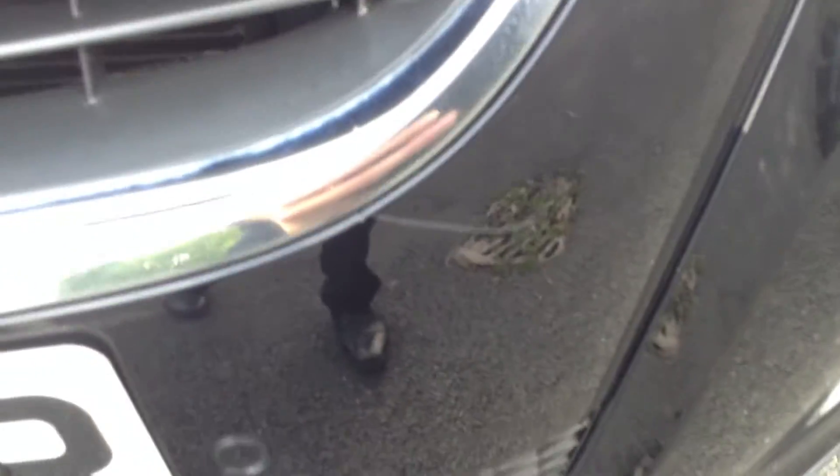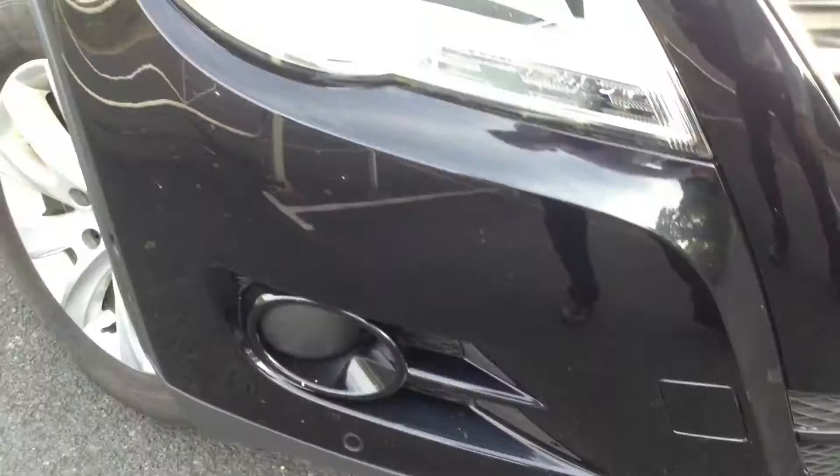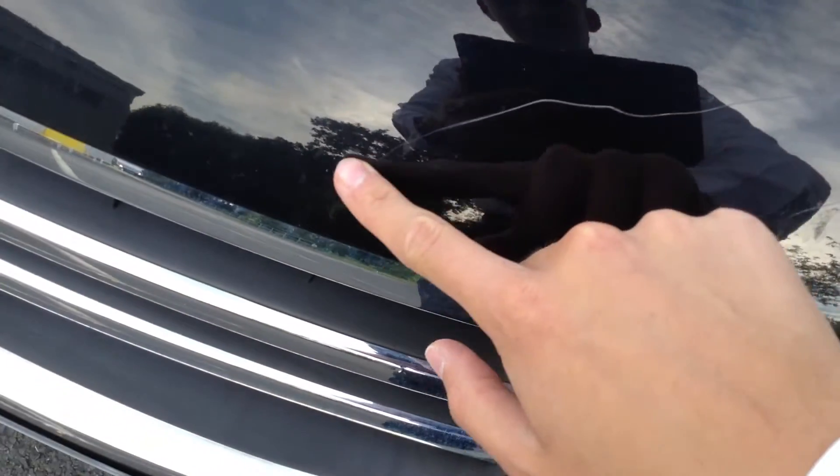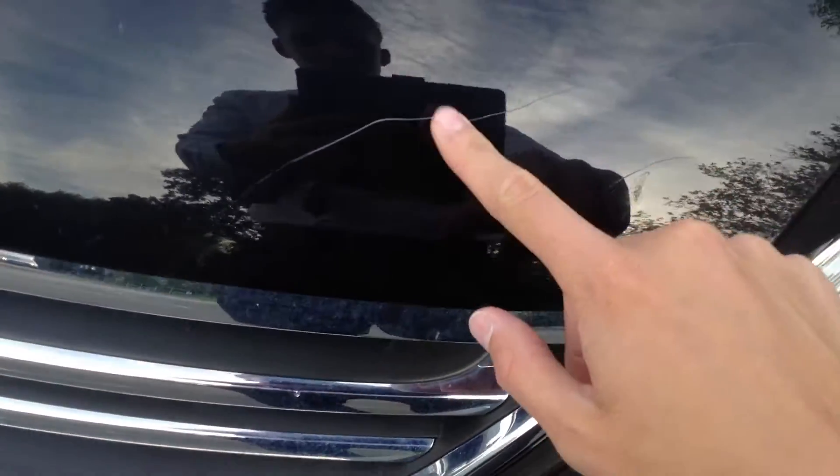There's a visible scratch there - I can just about get my nail into that one, so that might require a smart repair. A couple of stone chips will require some touch-ins. And on the bonnet, as you can see, you've got a very large scratch - I can get my nail into that, so again that's quite deep, just be wary of that.